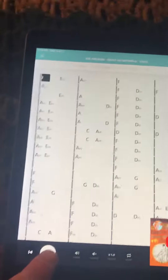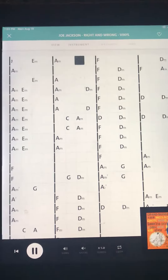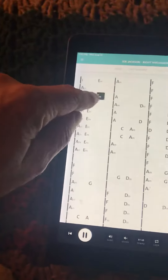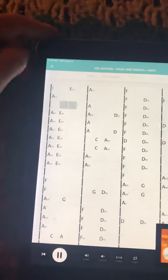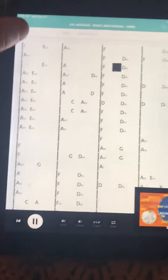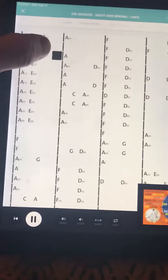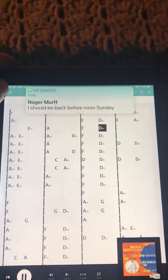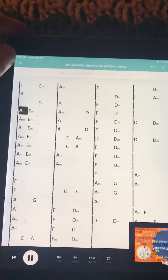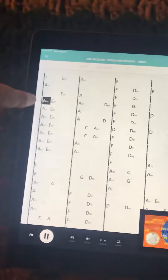Then you just press play. The cool thing is, I can go while the guitar comes in right here. Then you do the intro and just keep doing it over again. That's a tough one.